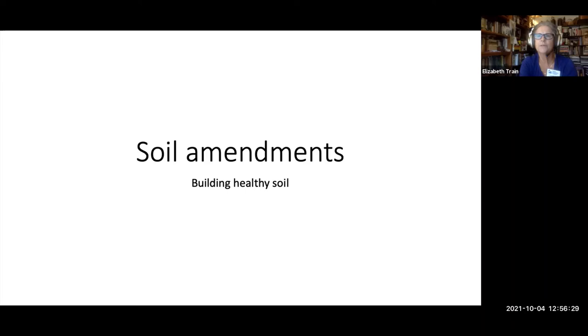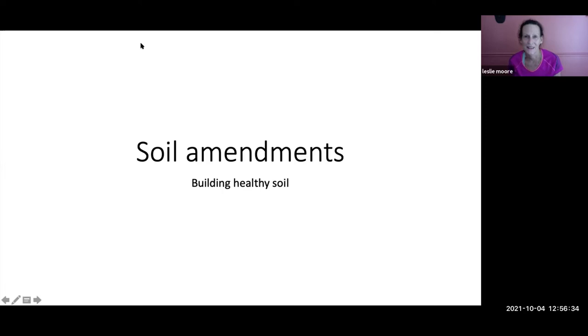Thank you, John. Any other questions before we move on to soil? All right, Leslie, over to you. When I started this research I didn't think it was going to be a very long topic, but I kept going and going — I think I'm just barely scratching the surface.